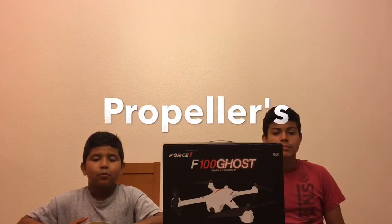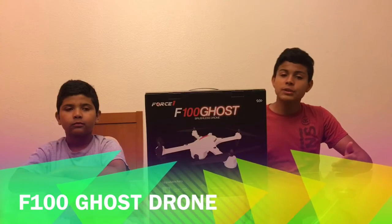The box comes with propeller guards, a camera mount — you can mount your GoPro Hero 3 or Hero 4, or a regular camera that fits. The box also comes with propellers, tools, the drone itself, and a charger for the battery.